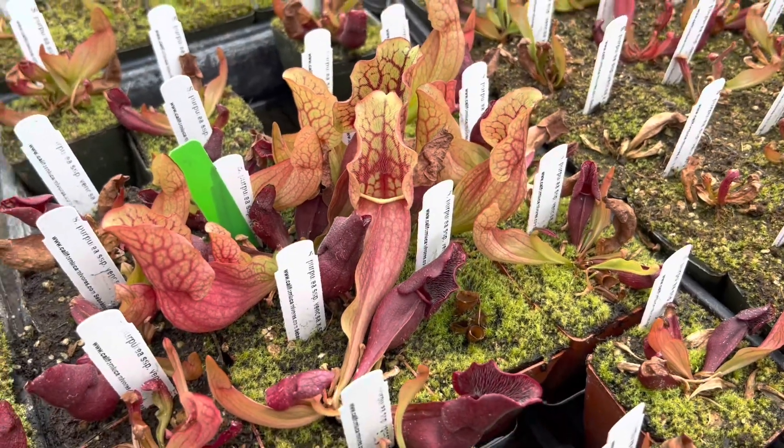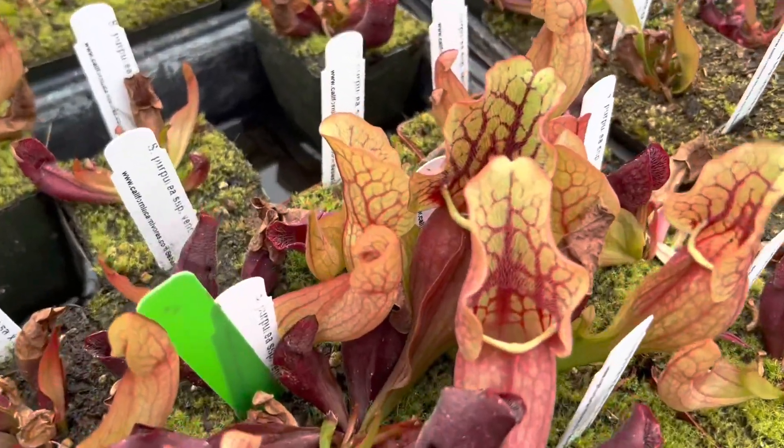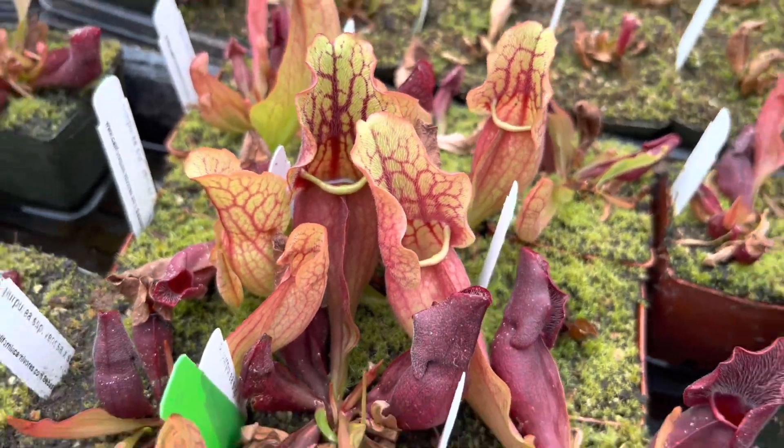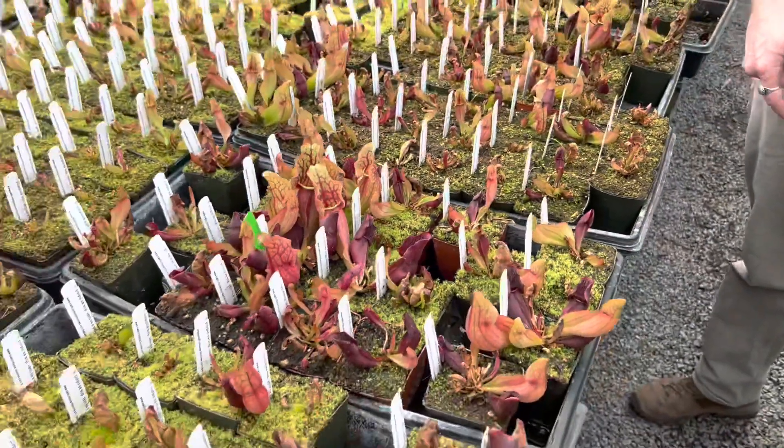They're just now sending up their first pitchers of the spring, so I can't wait to see what these look like when they're full cabbage-y looking rosettes. We still have a few of these on the webpage so go check it out.